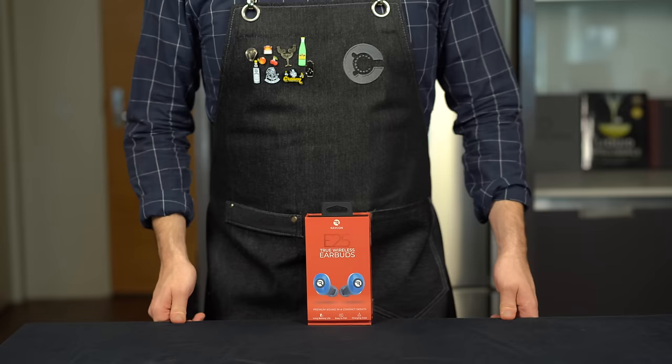I'll put links to all the equipment I used today on my website and down below.